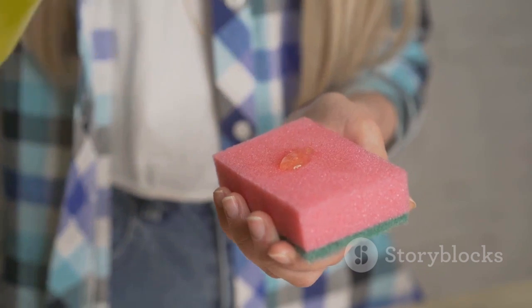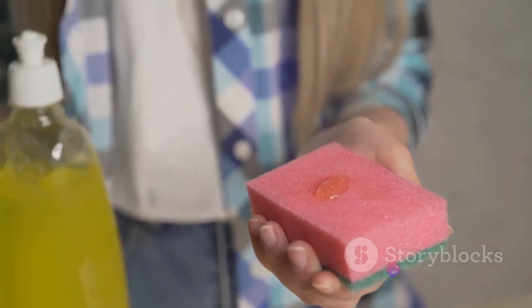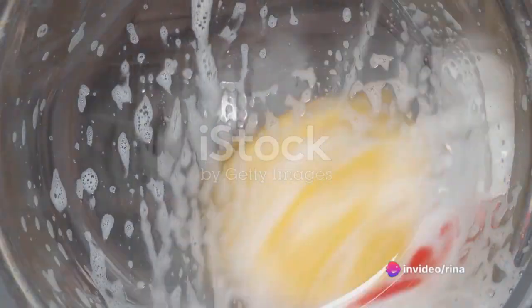Once your soap is grated, it's time to add one cup of washing soda and half a cup of baking soda. These ingredients work together to clean your clothes effectively and naturally.